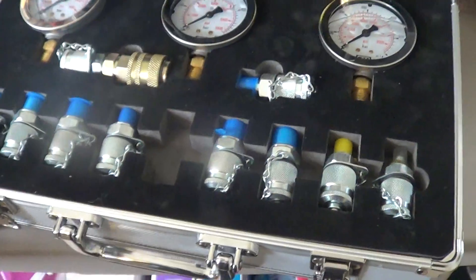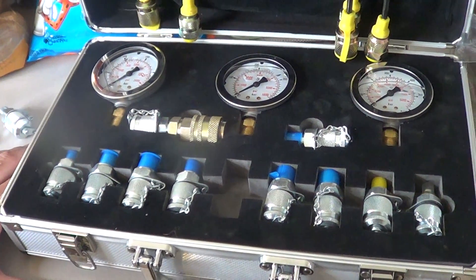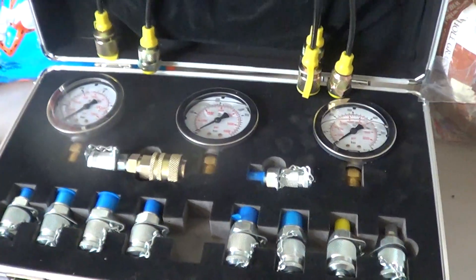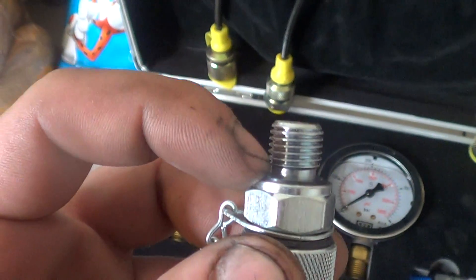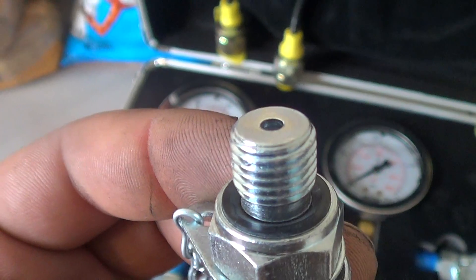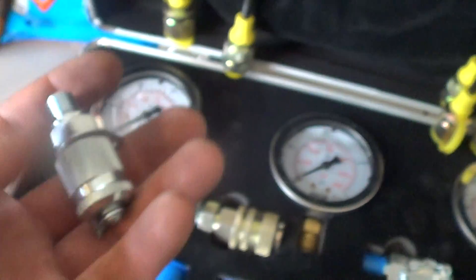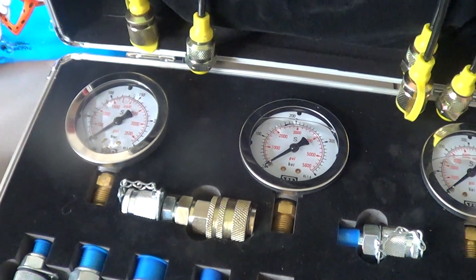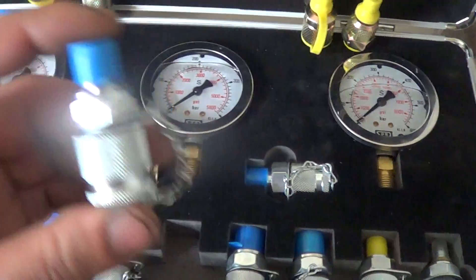My boss owns a set of gauges that he paid double what I paid for these. Part of why I'm not worried about the cheap case is that, even though I don't know the quality of the SPR gauges, I can tell these fittings are quality pieces. They come with the updated new style of seal — not an o-ring, but a flat seal recessed into the metal — which means it's gonna last longer and is less likely to fail. When you buy a set at half the cost of comparable sets and it comes with updated, newer style fittings, I'm a happy guy.